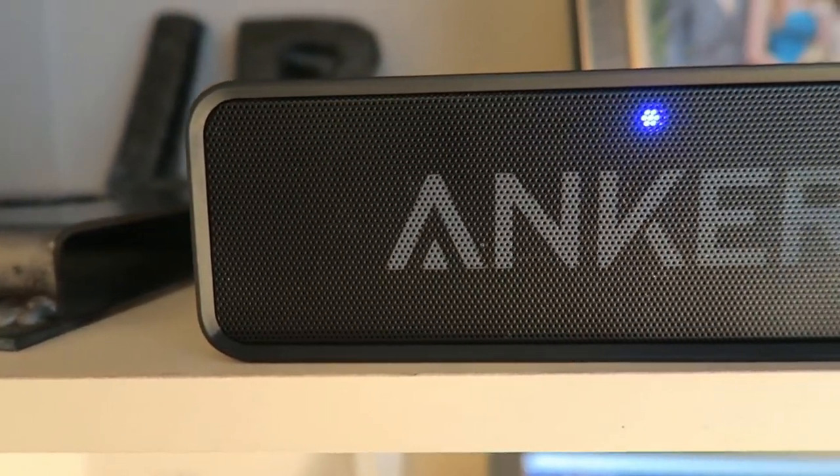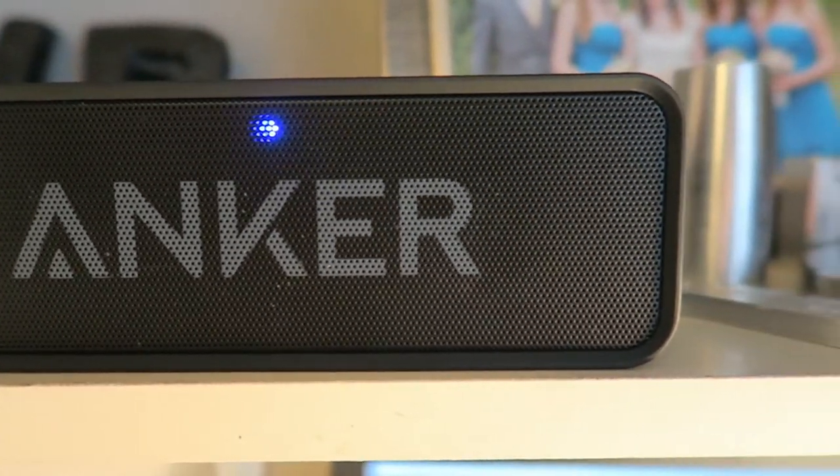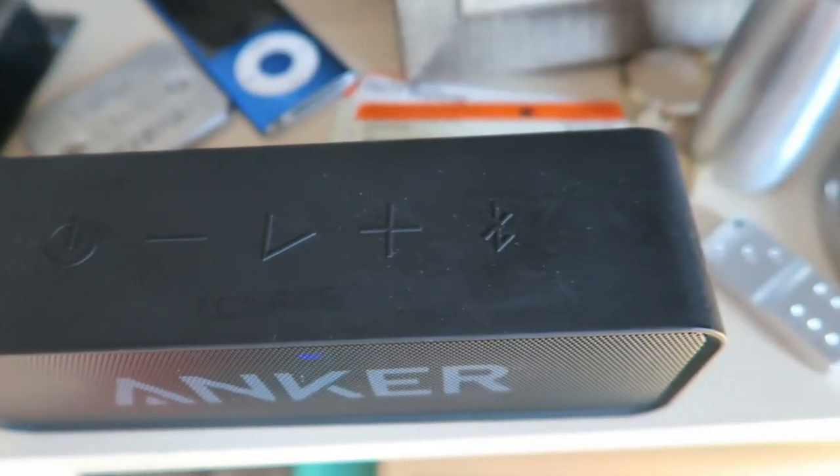My speaker is the Anker Soundcore 1. It's a Bluetooth speaker so it doesn't have any wires, and therefore it must be cool, but it's sitting on my shelf so it does vibrate a lot.